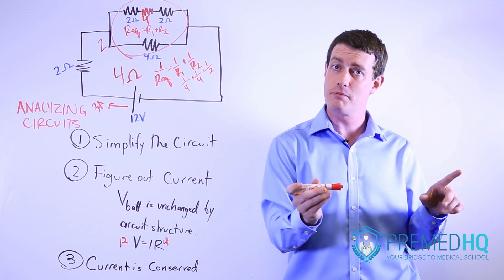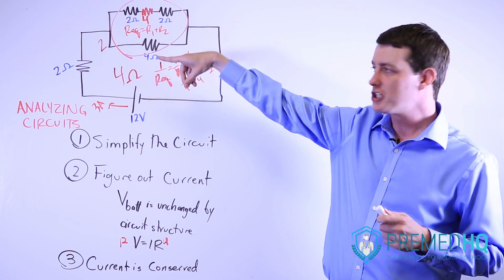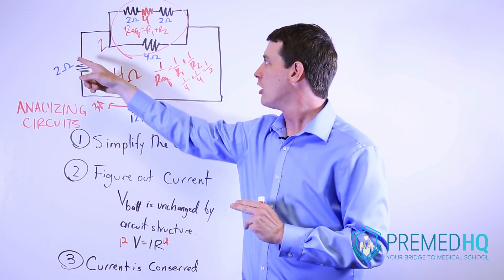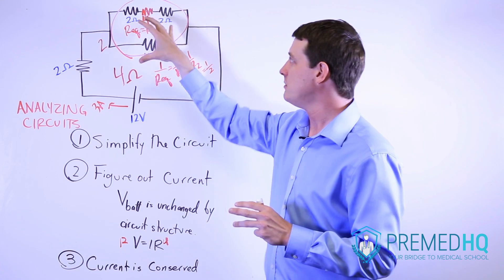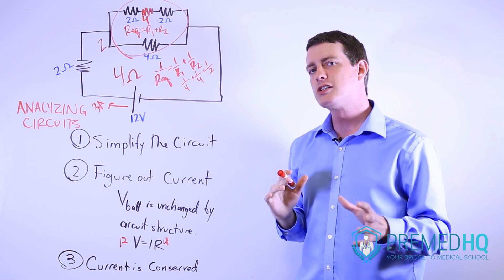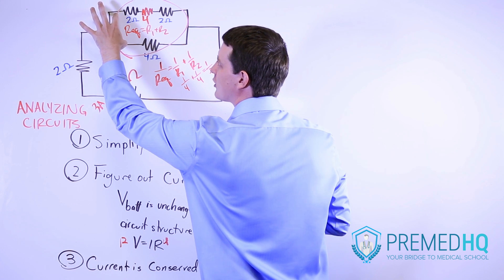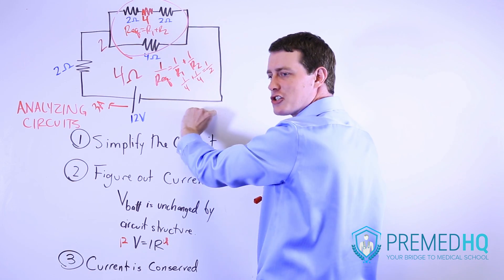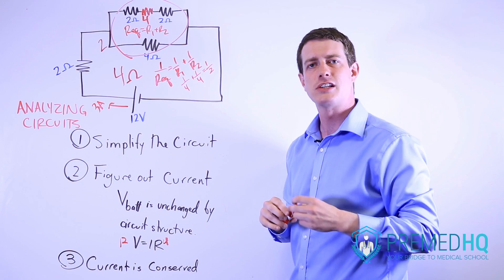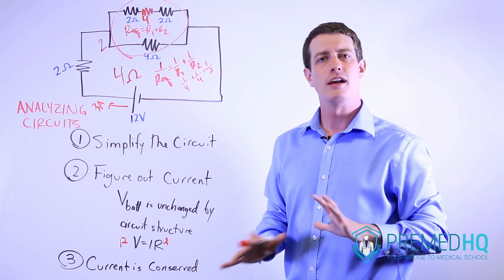If current has to go through a capacitor, the amount of current entering will be the same as the current leaving. If current has to be split at a junction, you'll have the same amount of current leaving as entering. It might not split evenly — our three amps might turn into two and one, or as it actually is in this case, 1.5 going one way and 1.5 going the other. The current exiting one junction will be the same as the current entering the next junction, and it returns and exits again. No matter what, we have three amps of current running through the entire circuit, whether it passes through a battery, a resistor, or a capacitor.